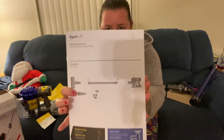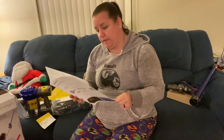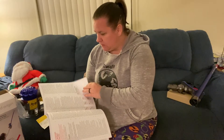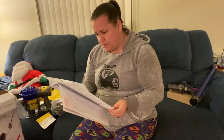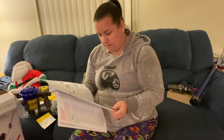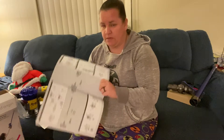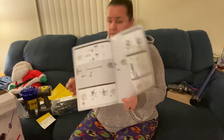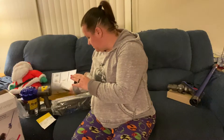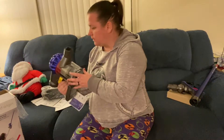Now I'm going to pause and read the instructions, then put it together. Okay, I'm back — got the instructions out and it looks really simple to put together, which I'm hoping it is because I really want to start using it as soon as possible. It looks like I literally just click it all together. I really do love the emptying-out design to clean it — the easier it can be the better.